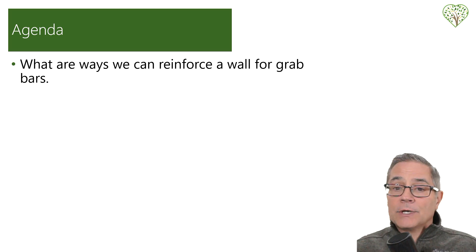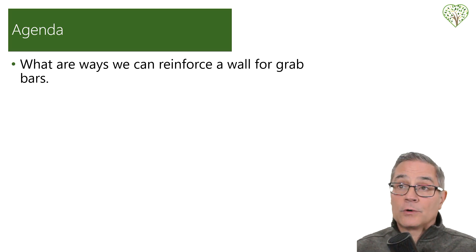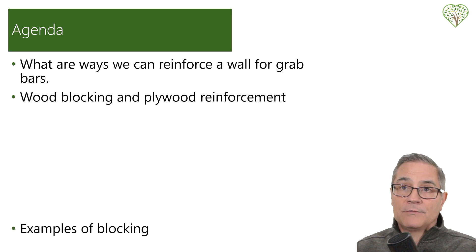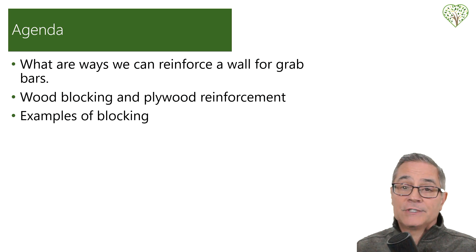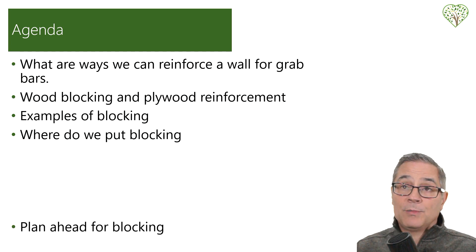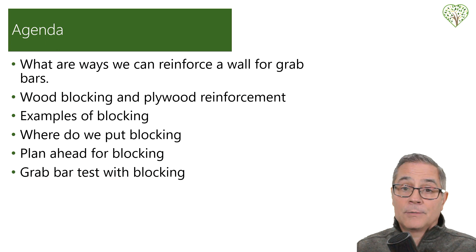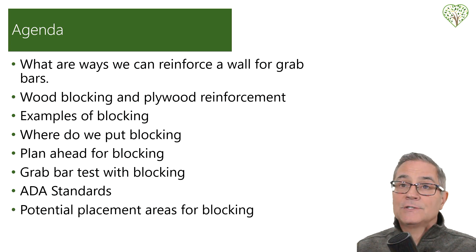Our agenda: we're going to cover what are the ways that we can reinforce a wall for grab bars, then we're going to talk about wood blocking and plywood reinforcements. I'm going to give some examples of blocking that I've put in some projects. Where do we put the blocking? How do you plan ahead for blocking? I'm going to go over a quick high-speed video on a grab bar test using blocking. Then we're going to talk about ADA standards, and the last one is potential placement areas for blocking.